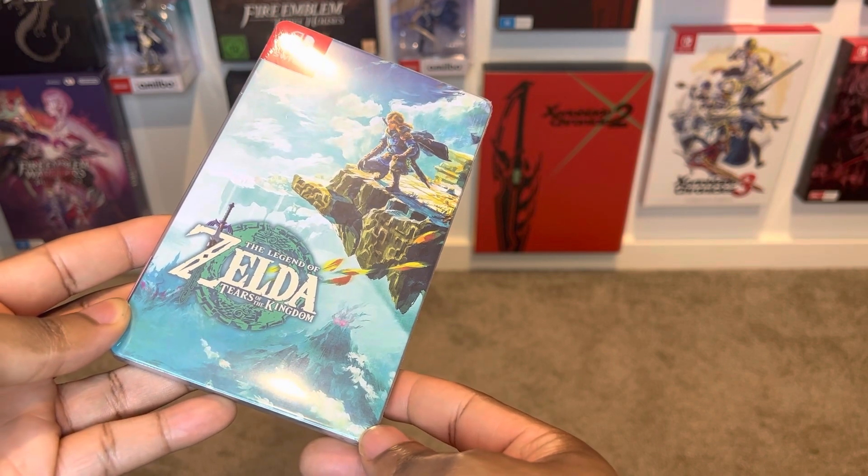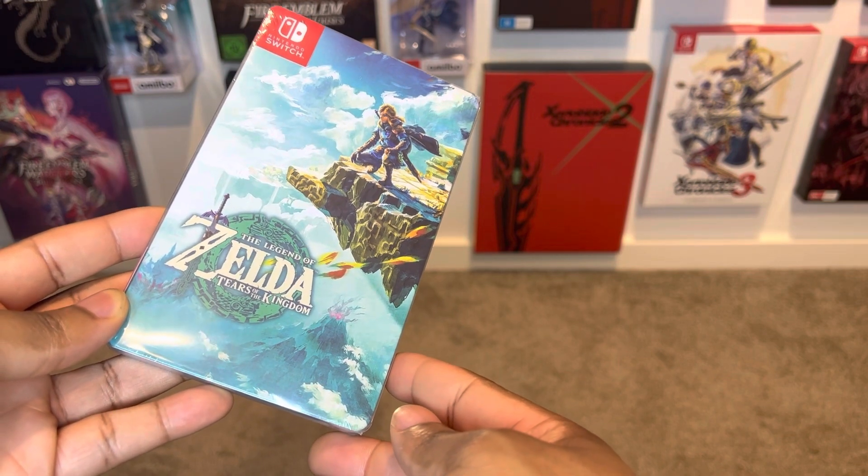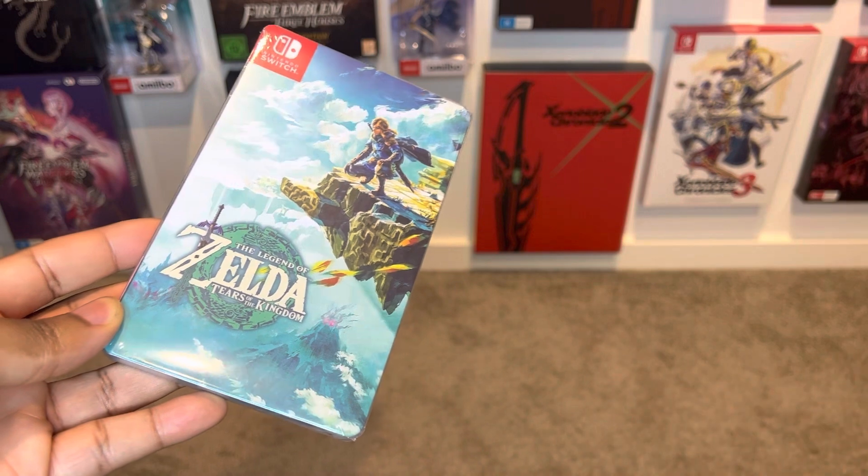These brothers over here showcase all types of epic steel cases, custom ones and really cool looking designs. Go ahead and check them out right now.